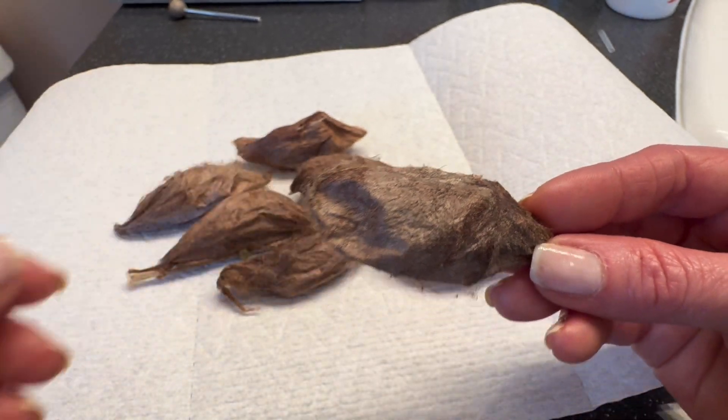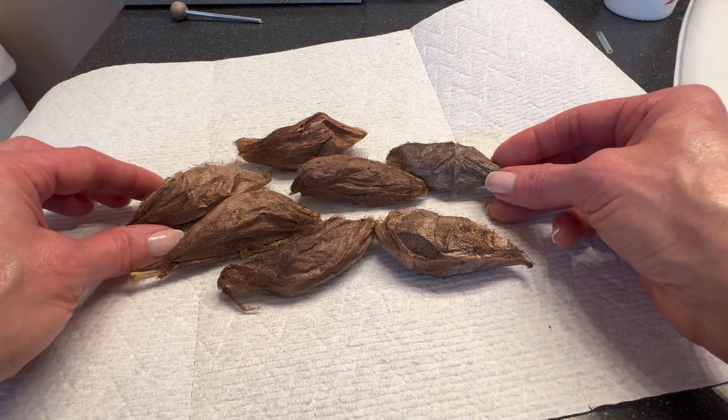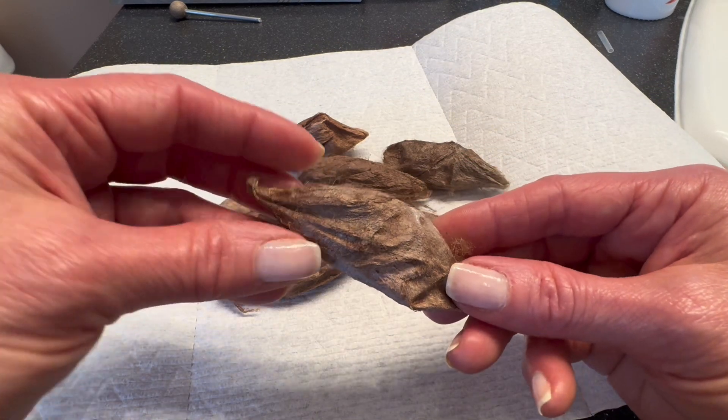These large beautiful moths are likely just weeks away from emerging, and if you haven't already subscribed, please do if you would like to see how truly spectacular they are.